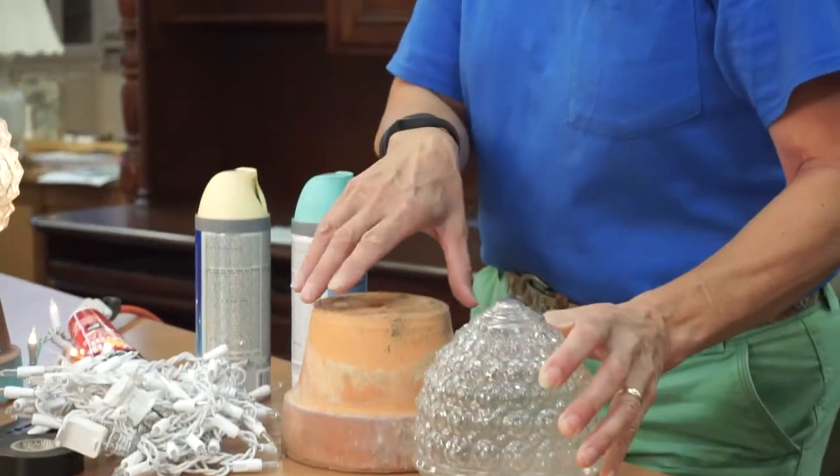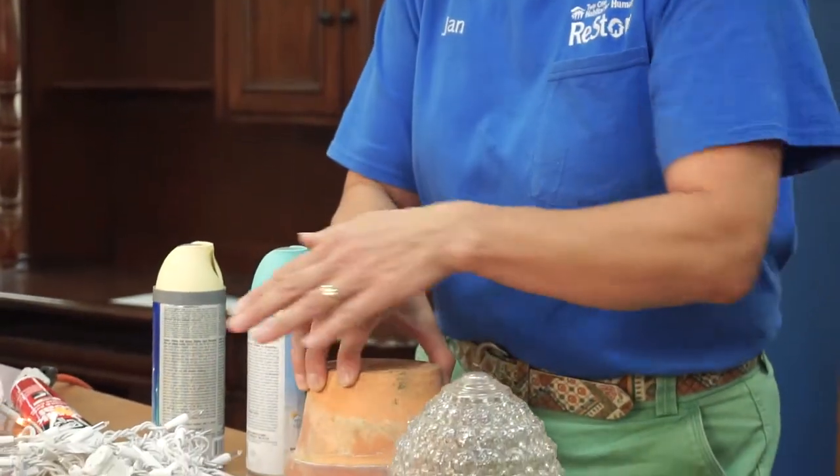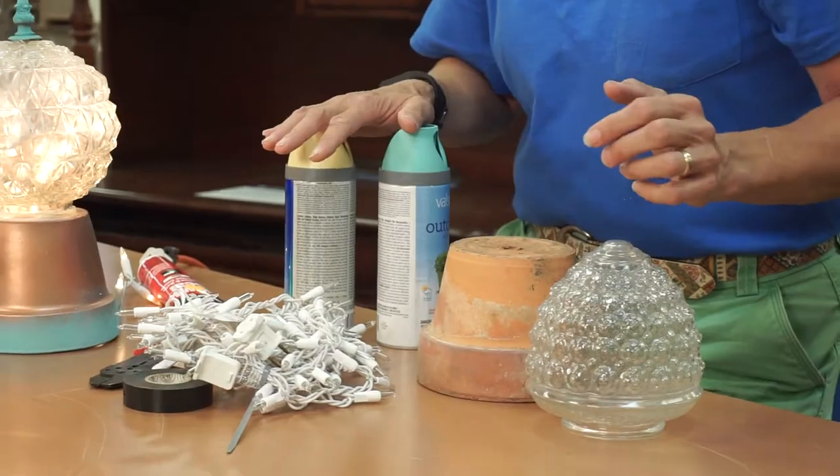An old light fixture globe, an old flower pot, a strand of Christmas lights, and some spray paint.